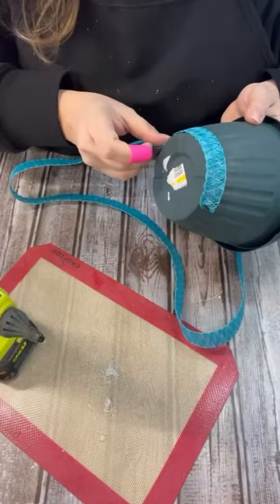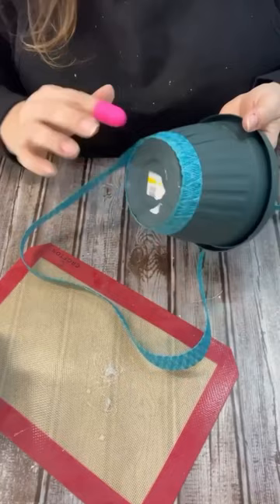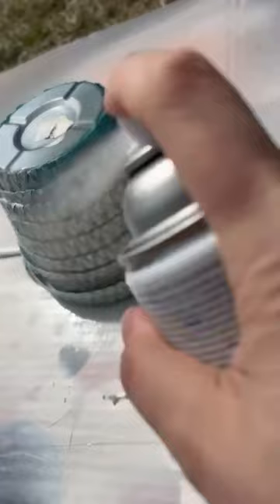You could leave it the color that these are, but I wanted it to match my decor. So I decided once I got them all the way on there, I would spray paint over it. It did take a couple of coats, but look how cool this turned out.